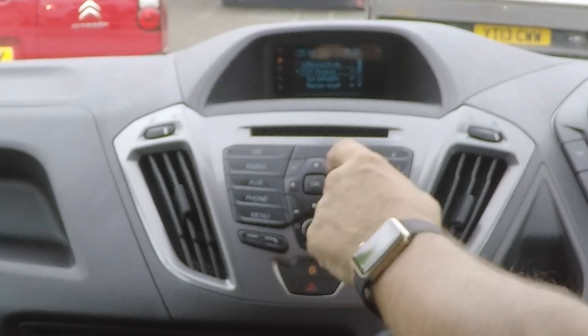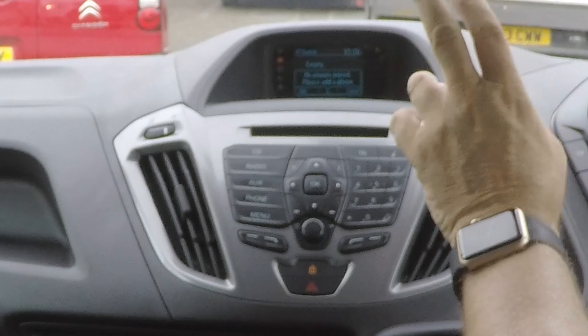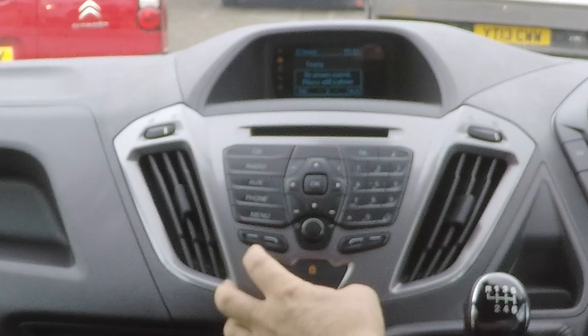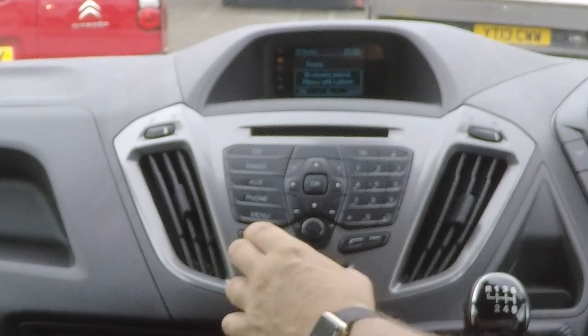So second one down, Bluetooth devices, click OK. No phones found, no phones paired, please add a phone. Add is far left, cancel is far right. So select add.